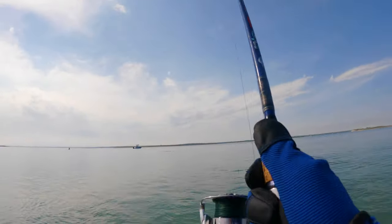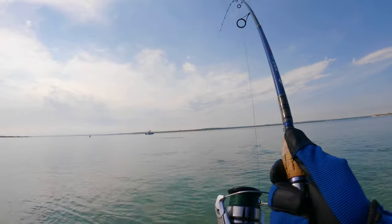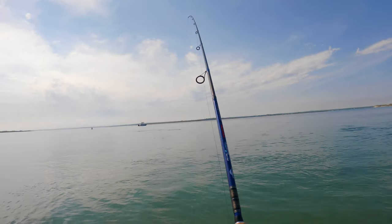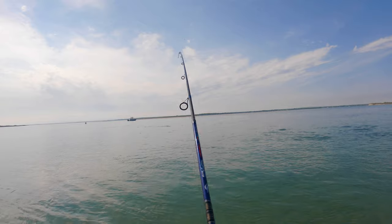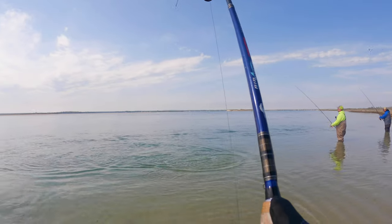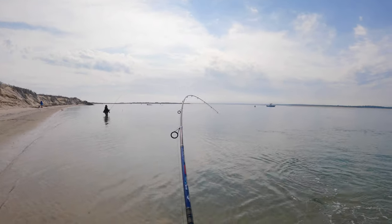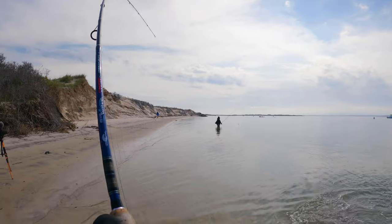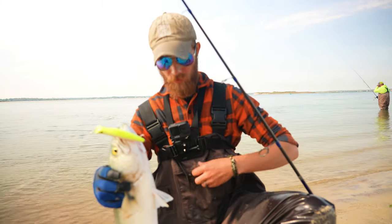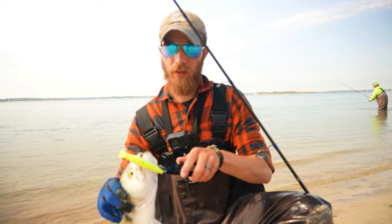There we go, right on the surface! Fun little fishing — he's really staying on the surface here. Nice little dude. Like I said before, the good thing about something like this catching blues — as opposed to spoons or even bucktails — is this stuff has a way better chance of staying outside of the mouths and your leader line staying away from the bluefish.